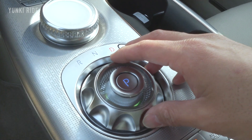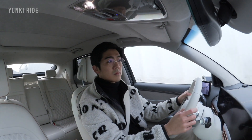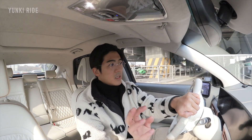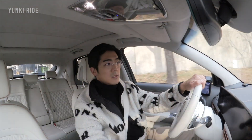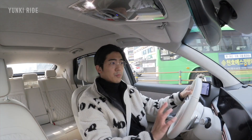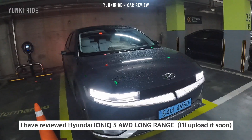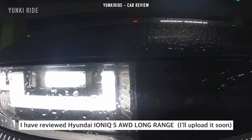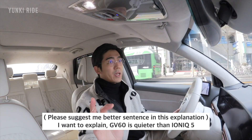Let's take a drive. The cool thing about this car is it has three different artificial electrical sounds. For ride comfort compared to the Hyundai IONIQ 5 — I have reviewed the IONIQ 5 and IONIQ 6 before — this car is more silent. It is more quiet.